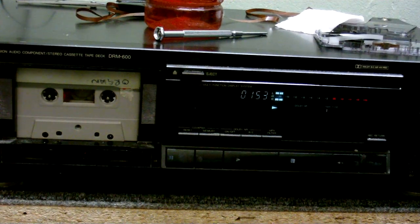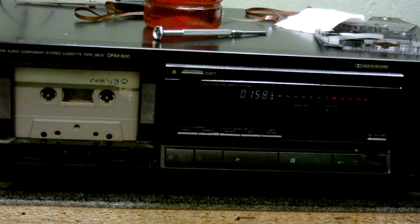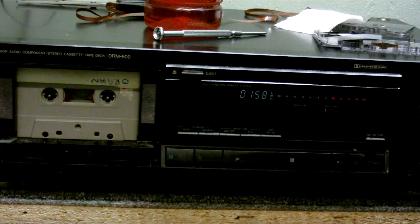Let's play that back now and hear how it sounds. So there you go — that's reel-to-reel tape in an ordinary compact cassette. As you heard, it didn't make a very good recording. I think that's because that particular type of tape is not formulated for use in cassette decks. But anyway, I thought that would be kind of an interesting experiment to try. That's just about it from this experiment. So until next time, goodbye.